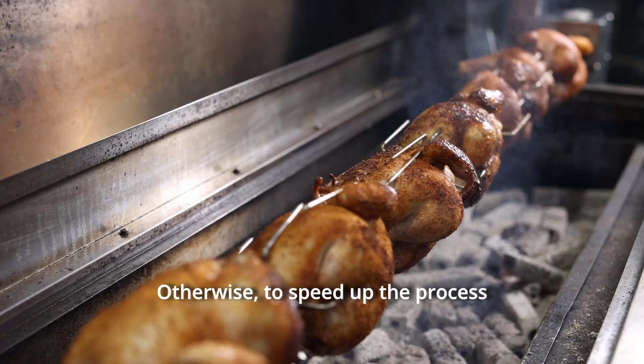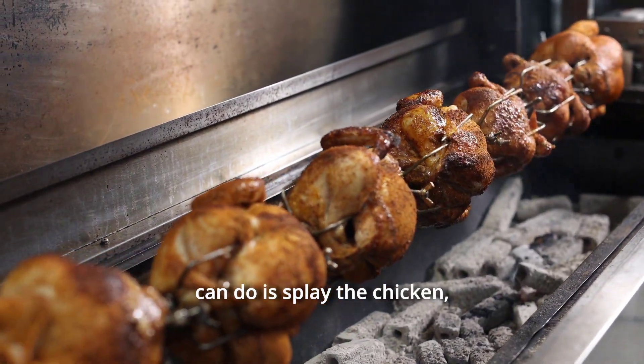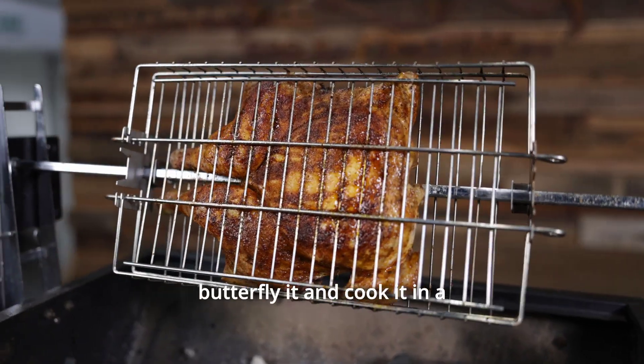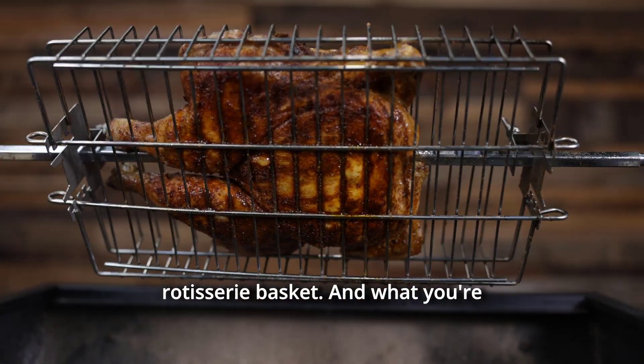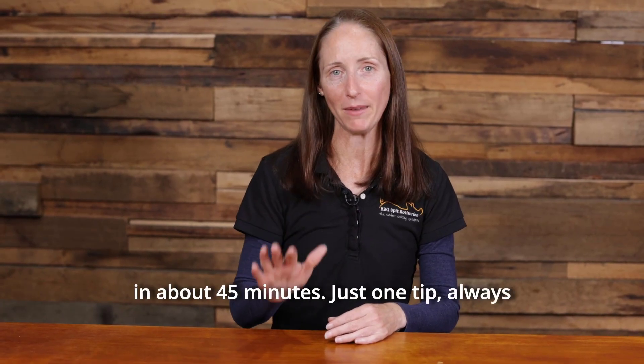Otherwise, to speed up the process and cut it down by about half, what you can do is splay the chicken, butterfly it, and cook it in a rotisserie basket. You'll essentially have the whole chicken done in about 45 minutes.